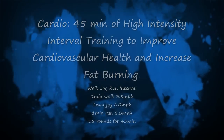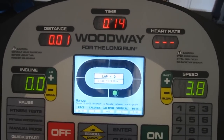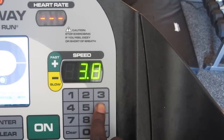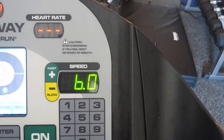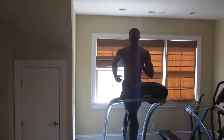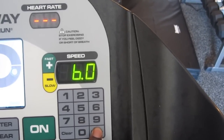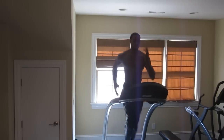You're going to do 45 minutes of high-intensity interval training — walk, jog, run status. Start off with a walk at 3.8 miles per hour, then go into a jog at 6.0 miles per hour. Do that for one minute, then go directly into a run at 8.0 miles per hour for one minute. As soon as you finish that run, repeat — go back to the walk and continue. You're going to do 15 rounds of this for 45 minutes.